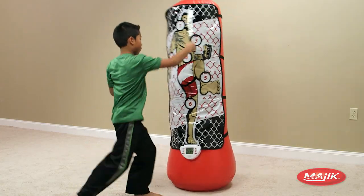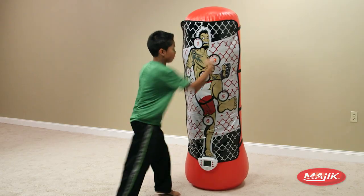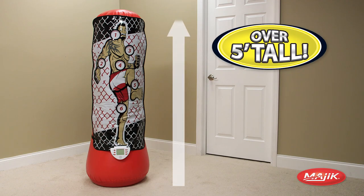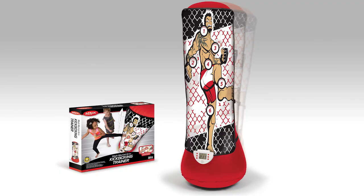The MMA kickboxing trainer is always ready for more. The weighted base ensures it always pops back up right away. Standing at over five feet tall, it's perfect for a wide variety of ages, including the training mat and weighted base.